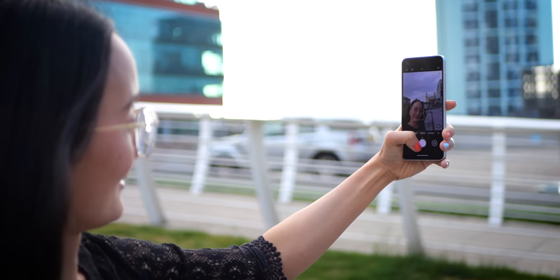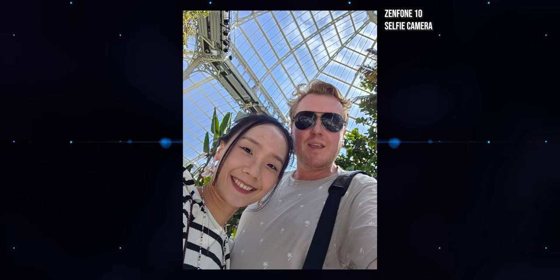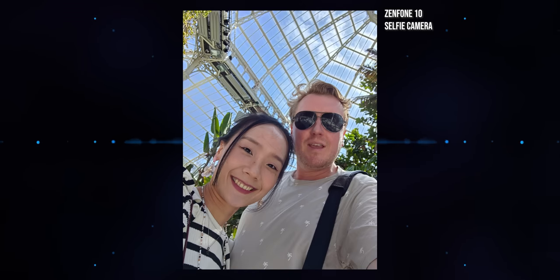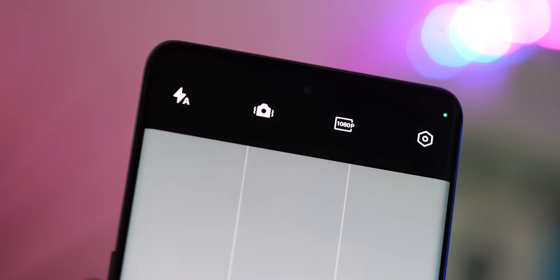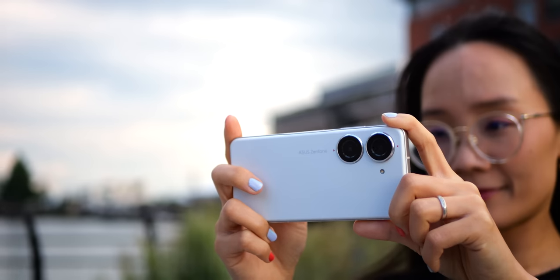The front-facing camera has been upgraded with a new RGBW sensor featuring additional white pixels alongside the standard red, green, and blue, combined with a higher 32-megapixel resolution to capture more detail in challenging lighting conditions. Unfortunately, you do lose the Zenfone 9's autofocus capabilities in the process, and video output from the front camera is still capped at 1080p. On the face of it, not a huge upgrade, but I feel Asus has done just about enough for this generation to stay competitive at its chosen price point.